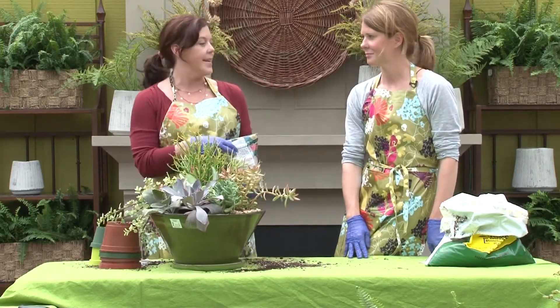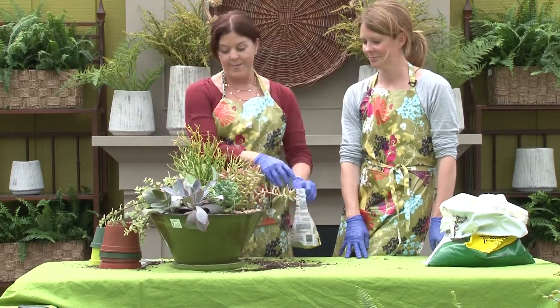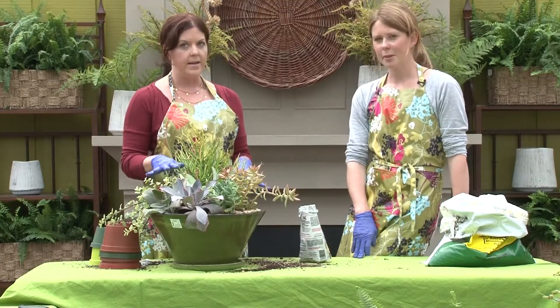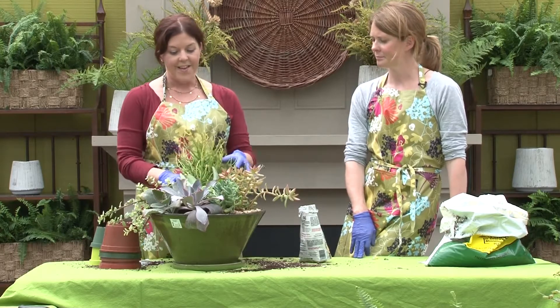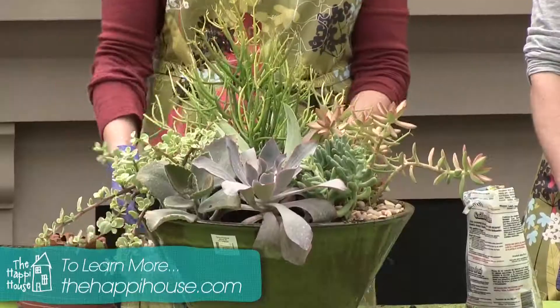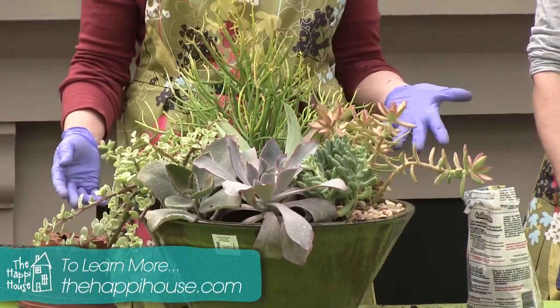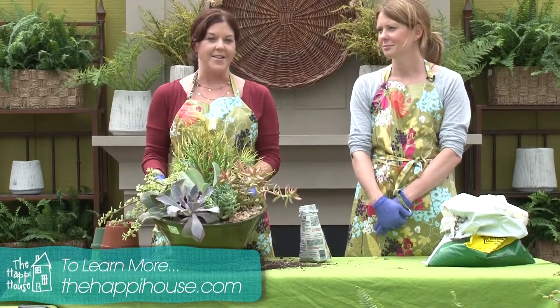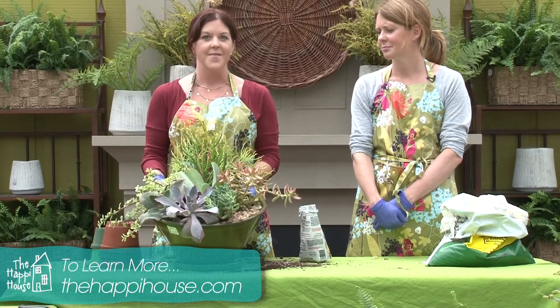This has been easy and this is beautiful, and I do think I'll be able to keep it alive based on what you've told me. How much light does it need? I'd say bright indirect light is probably the best. Thank you so much for hosting us today and giving us all this great information on succulents. To learn more about succulents and how to grow your own succulent garden, visit our website.